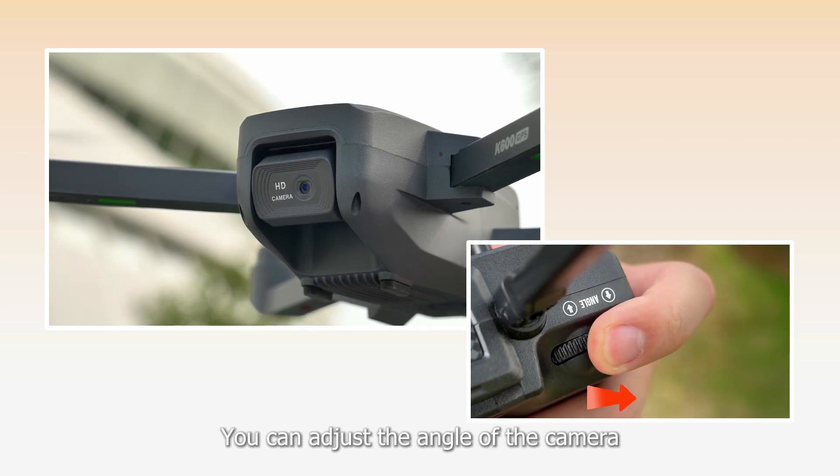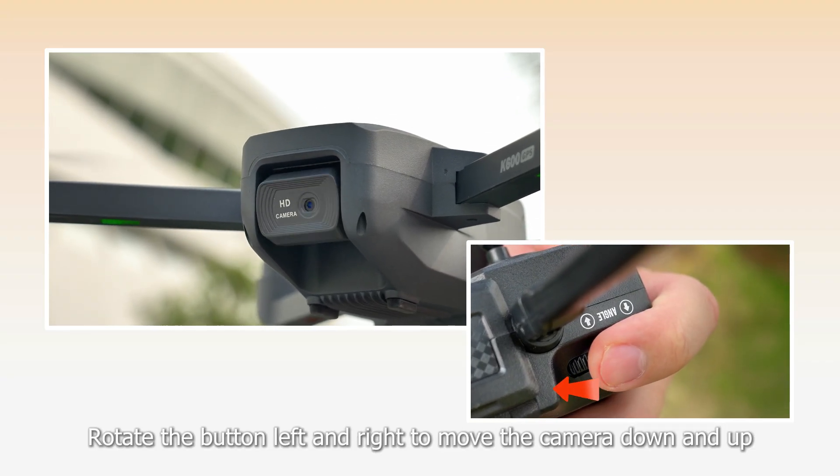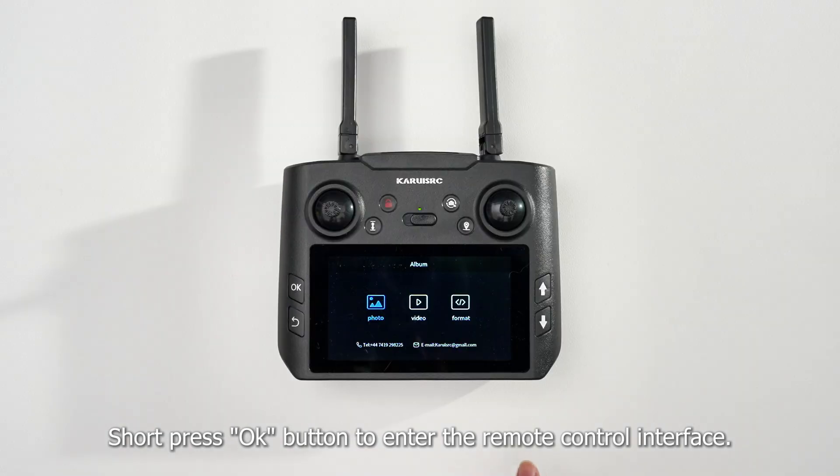You can adjust the angle of the camera. Rotate the buttons left and right to move the camera down and up. To view photos and videos, short press the OK button to enter the remote control interface.